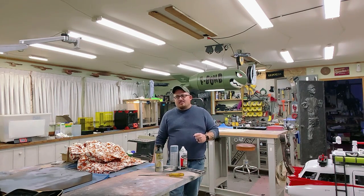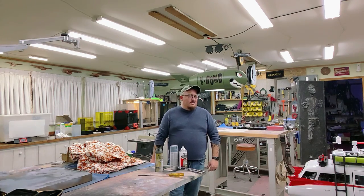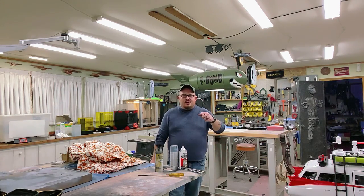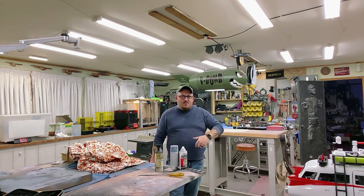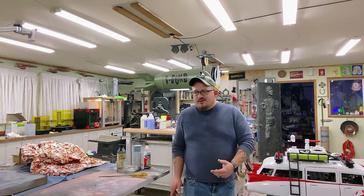Why did I not have a resin printer in this shop for all these years? I'm just tickled pink with it. None of it's been painted — it's just been cleaned up, cured, and primed, so it's slid in there simply for the sake of viewing. Alright, I'm going to shut this down, get the camera in my hand, and we'll do a little freehand wander around the sucker so you guys can see where we're at.